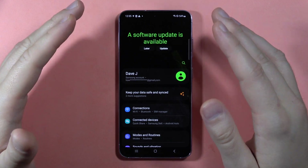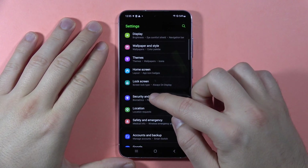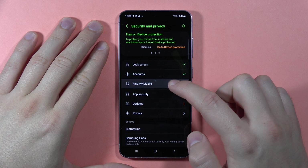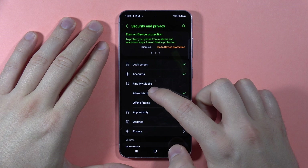If you have these three things, you simply scroll down and go to Security and Privacy. Then select the Find My Mobile option, and click on it to allow this phone to be found.